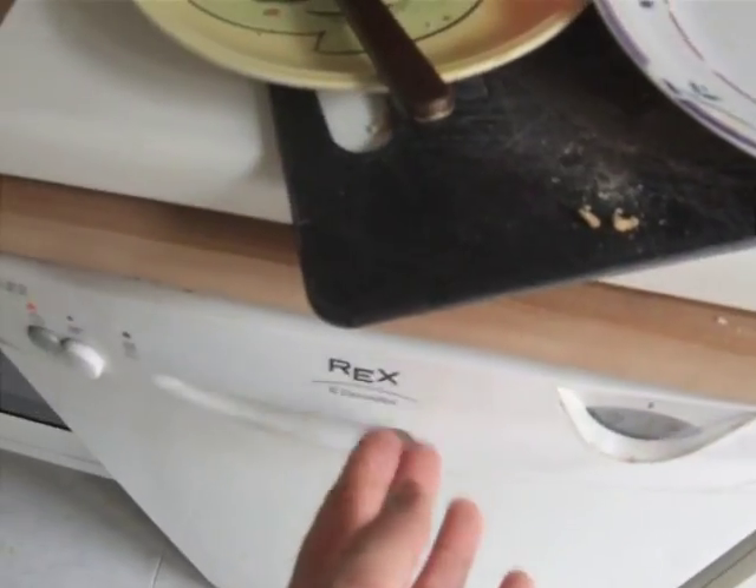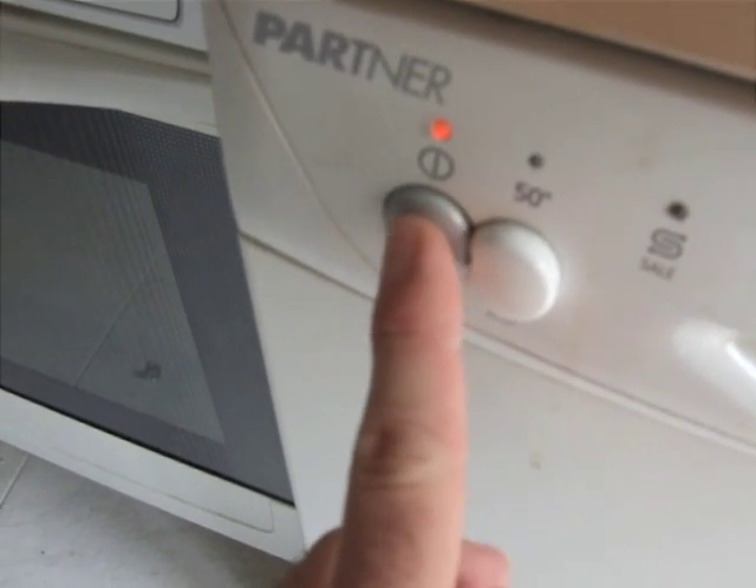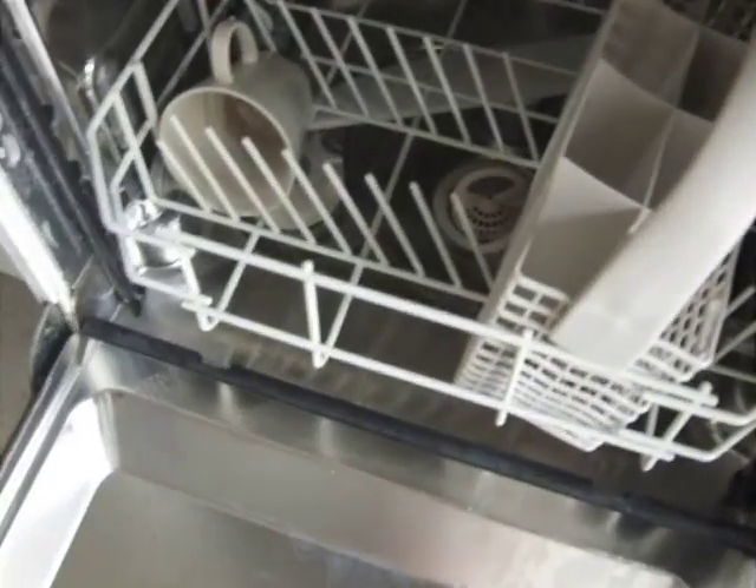Then close it and push this button to turn it on. As you can see it was already on, so we push that one and now it goes. Every month or so you will need to put salt in it.